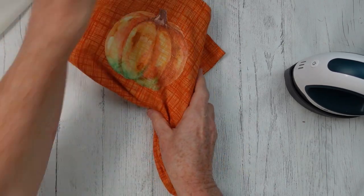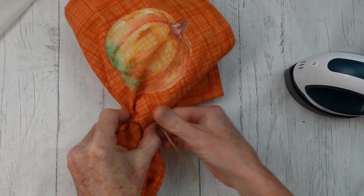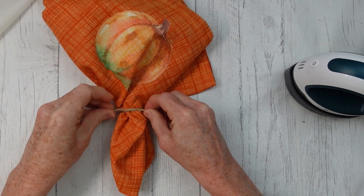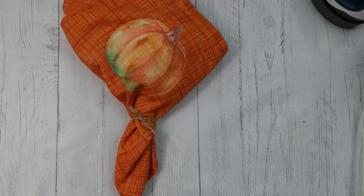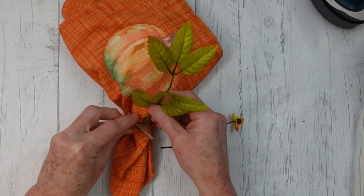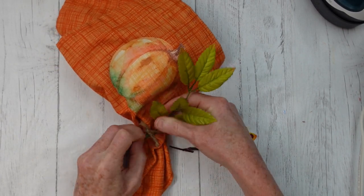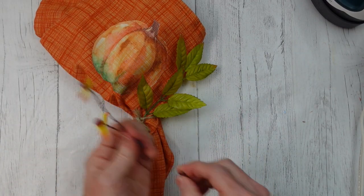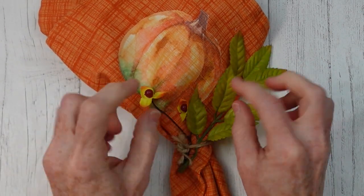To make the napkin look extra special, once it's cool to the touch, we're going to fold it like we would when setting a table. I'm taking a little scrap of jute and giving it a couple of knots to hold it in place. Then I'm adding a little bit of greenery — some bittersweet and a little stem of leaves. You can use whatever you like. Just pull that down right underneath the loops of that jute. Isn't that cute?